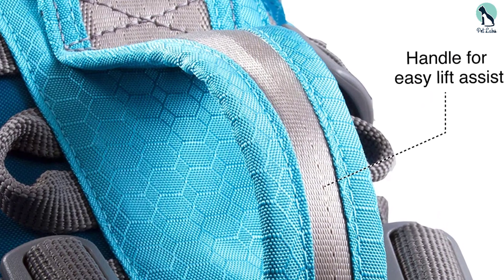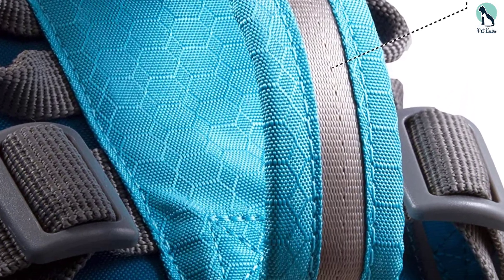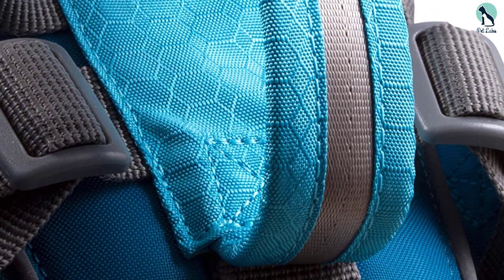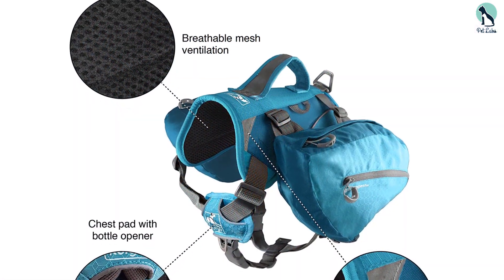Escape artists aren't a problem either — there are enough adjustable straps to make maneuvering out of this harness an impossible task. While it comes in three different colors, each includes bright reflective material that will make your pet stand out from the crowd.